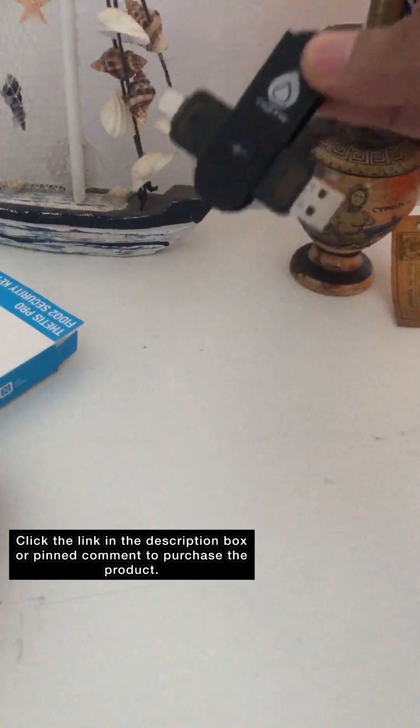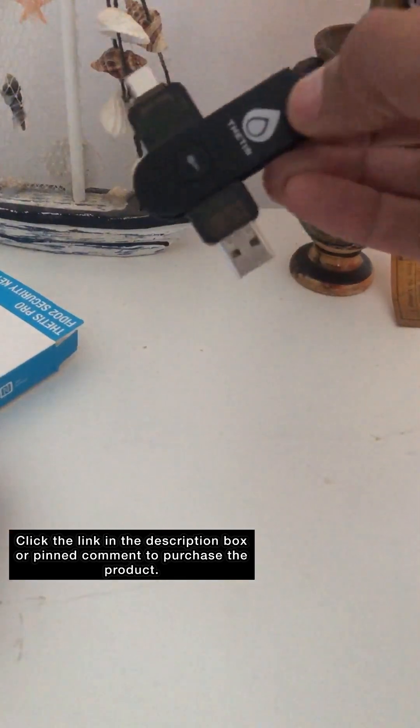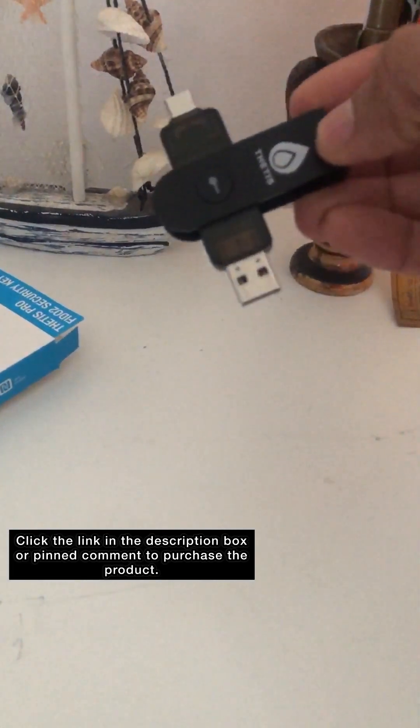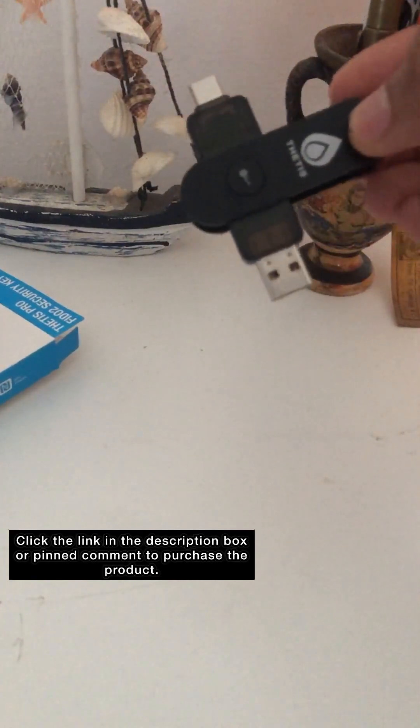You can purchase this brand or a different brand. The reason they say purchase two is because obviously one could get broken or lost.